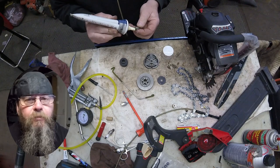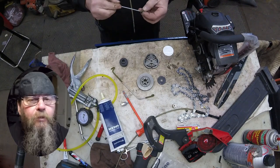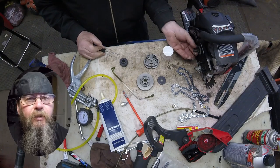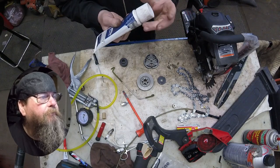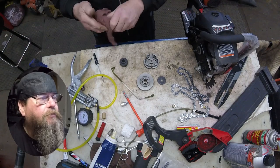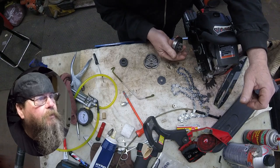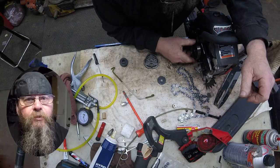The whole reason we pulled the clutch off was to grease this needle bearing. We're doing an inspection too, but the needle bearing was the primary reason we took it apart. The clutch drum sprocket — we put an eyeball on that and make sure it's decent. The teeth on there look nice and squared up with no grooves in it.